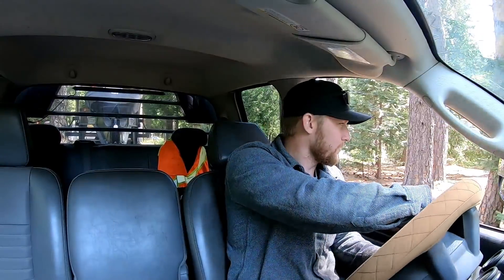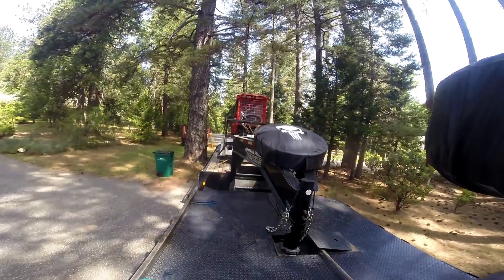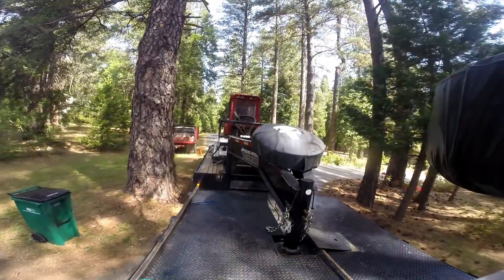Oh yeah, there we are. This setup's not that big — it's just a little bit over 50 feet long. I call it 55 just to round it up and have a little wiggle room. The next best thing, in my opinion, would be like a 10-wheel rollback, because I have trouble getting into places like this. There's nowhere for me to turn around down here — there would be no way for anything besides a regular pickup or a car to turn around.